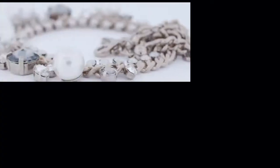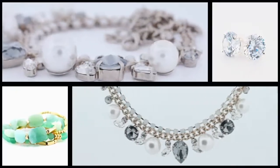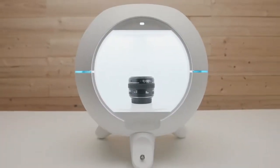Create the world's finest images, 360 GIFs, videos, and interactive images effortlessly. Foldio 360 Smart Dome. Expand your creativity.